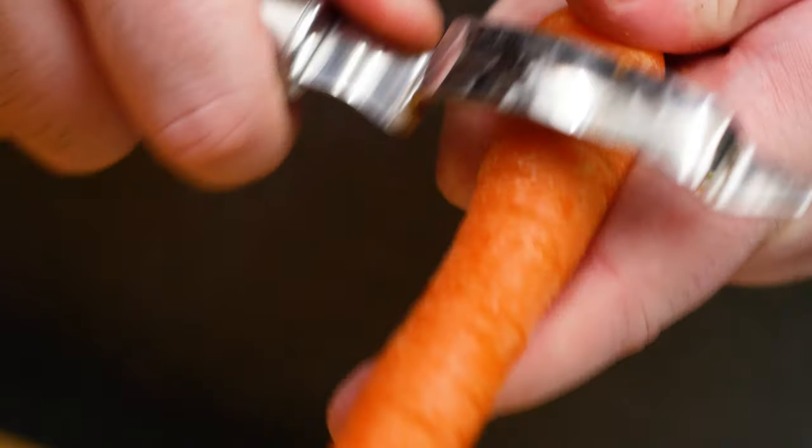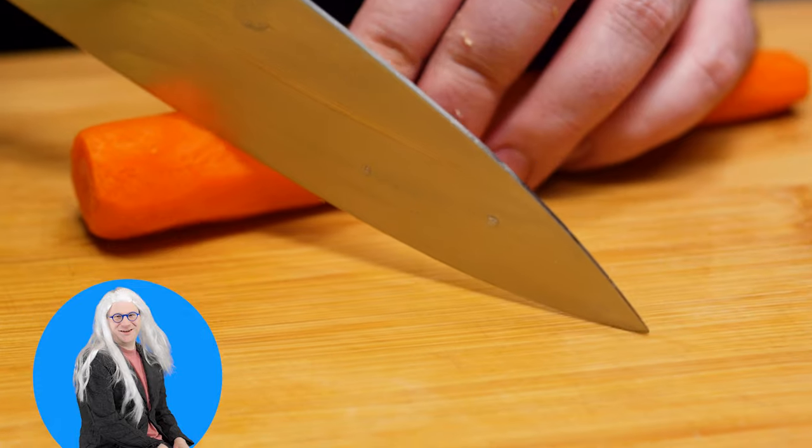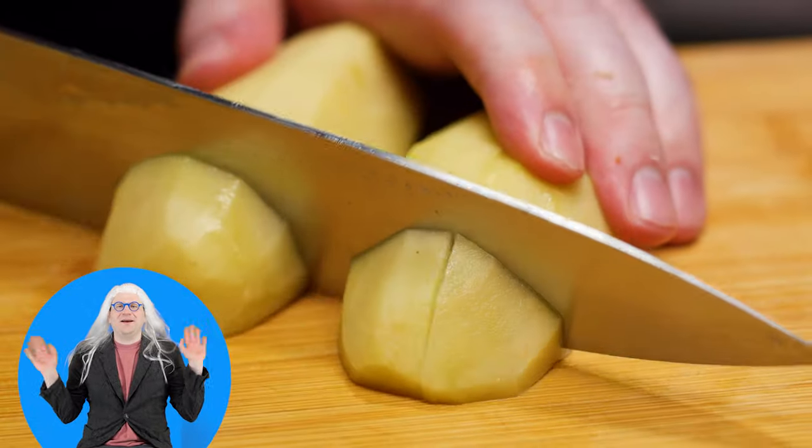Let's get into it and make this quick chicken curry. To get started, peel the carrots, the potatoes, ginger, and our apple. Cut the carrots and potatoes up into large bite-sized pieces.